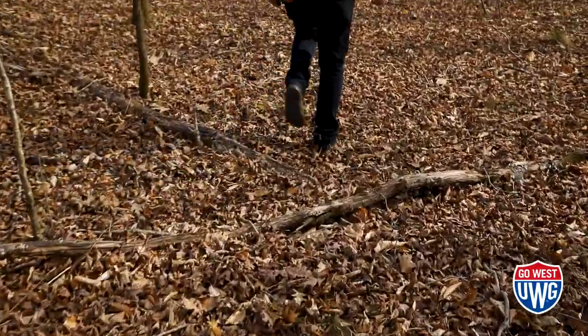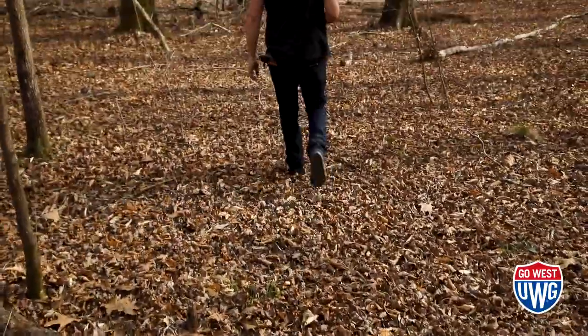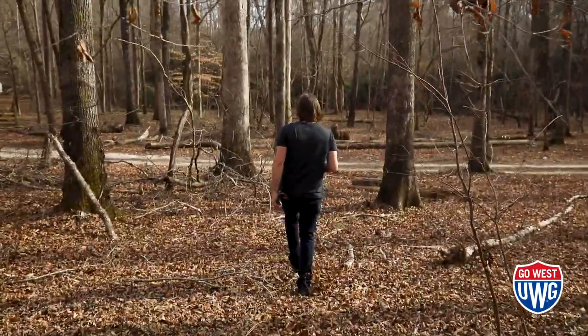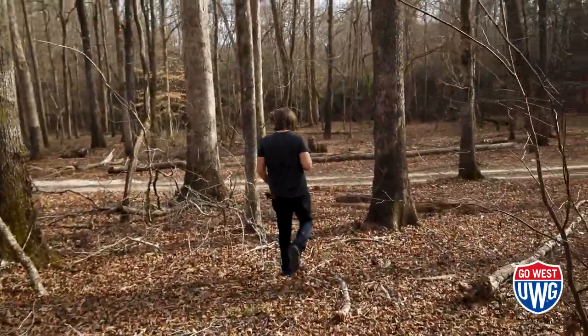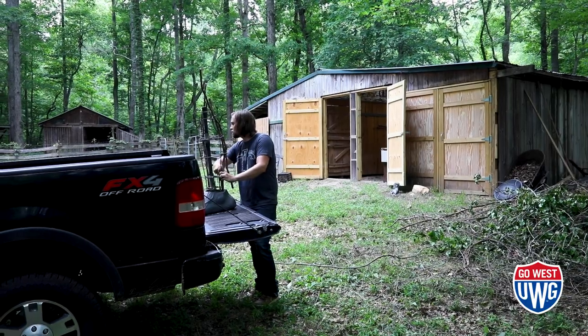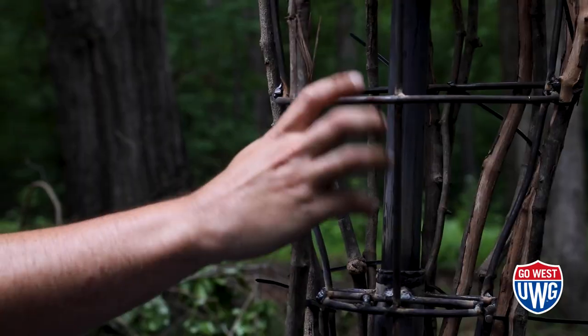The Patterson-Gimlin film is the 1967 original shaky-cam film, and the obsession kind of grew from there — I wanted to recreate Patty, as she's known. They're just kind of my love letter to the mystery of Sasquatch, or the keeper of the woods, or whatever you want to call it.